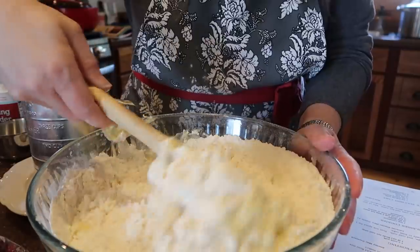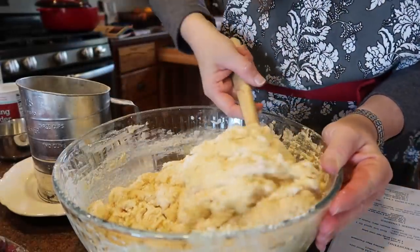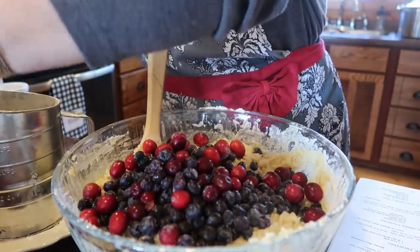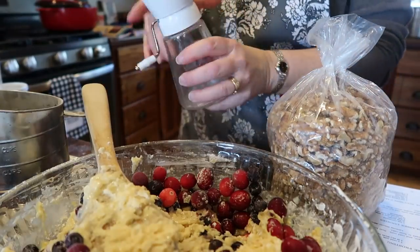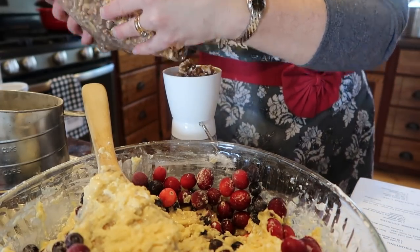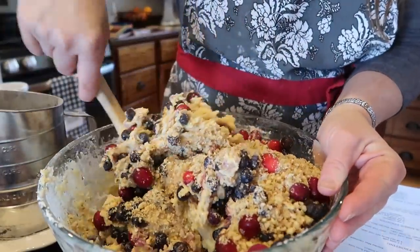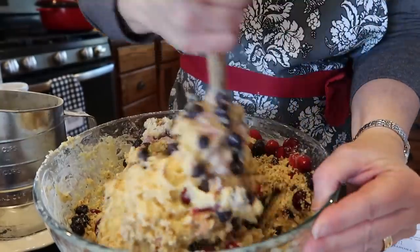I'm just going to get this stirred — it's going to be a lumpy batter and that is quite all right. When there's just a little bit of flour left, that's when I put the fruit in because I really don't want to over-mix the batter. The frozen berries have made my dough really, really stiff, but that's okay — it might just take a little bit longer to bake because the dough is going to be so incredibly cold.